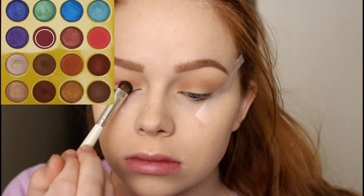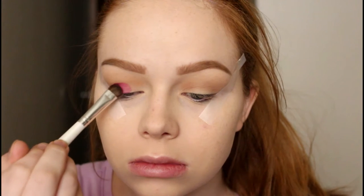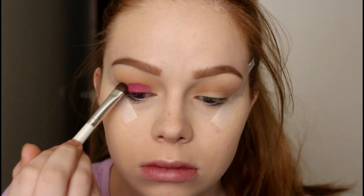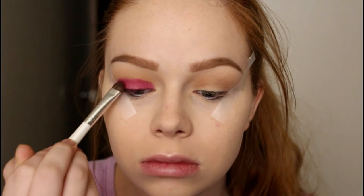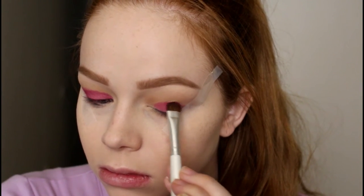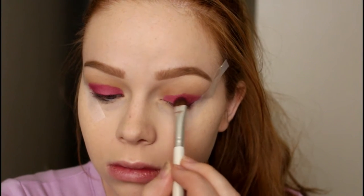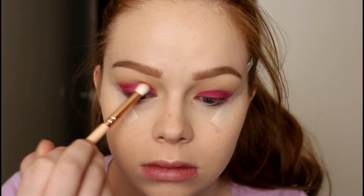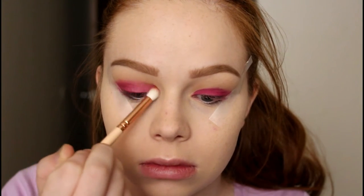Then I'm using some scotch tape for a crisp line, and I'm taking the shade Zobo on an ELF eyeshadow brush and packing that onto my eyelid. I really wanted to focus on the matte shadows here, since there are a lot of tutorials showing the shimmer shades. I think it's actually harder to make a good matte shadow than a good shimmer shadow, and so far I'm very impressed.